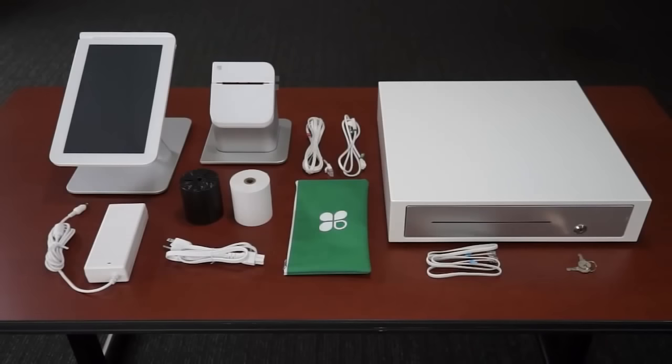From the cash drawer box, you should have unpacked the cash drawer, keys, and the cash drawer cable.